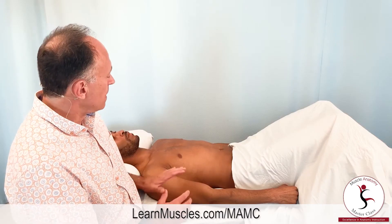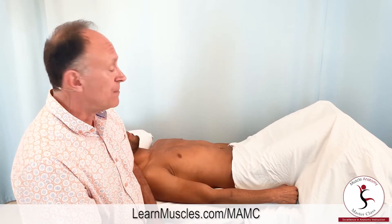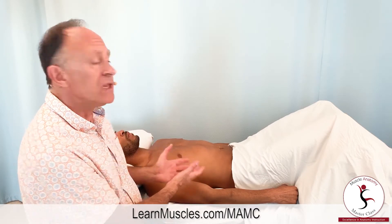In this video lesson we are going to demonstrate palpation of the diaphragm on the right side of the body. We have our client Justin lying supine.